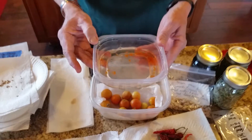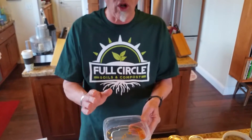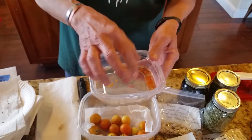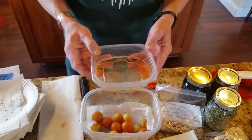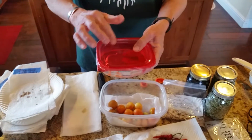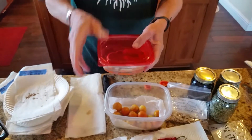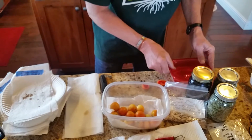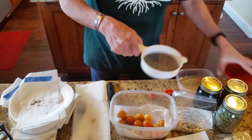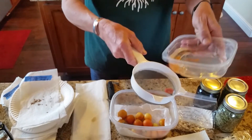Then we let them sit in this container for seven days. Sometimes it could be a little bit more, but it'll get a little moldy and yucky on top. We put a lid on it and you want to make sure that you mark it and identify it — this one, remember, is Ponderosa Saloro. Then after it ferments, what you do is you take a strainer like this and you simply pour the tomatoes in the strainer.